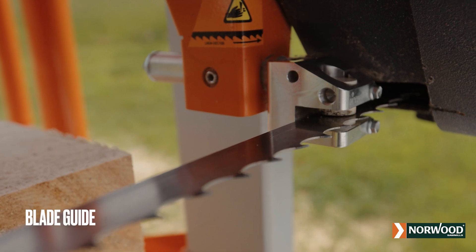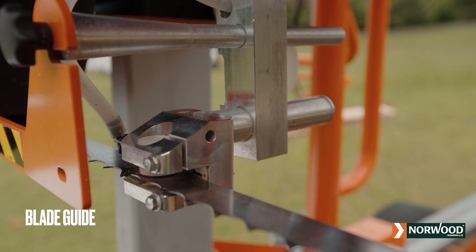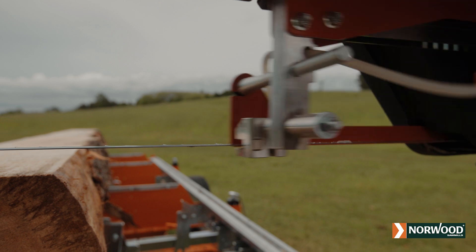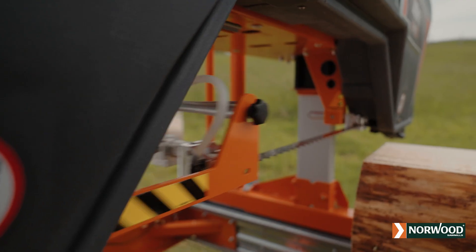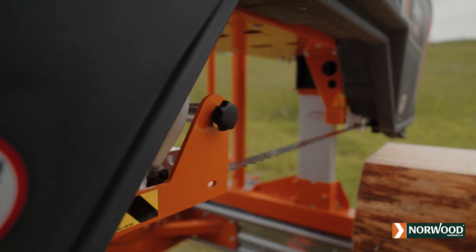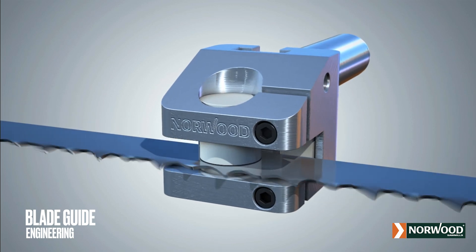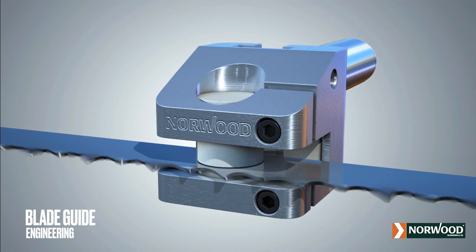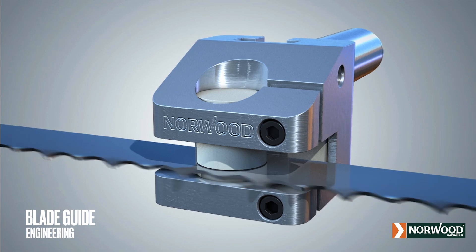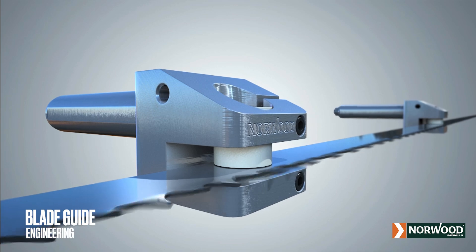The HD 36 V2 comes standard with one fixed and one adjustable blade guide. Simply lift, slide, and lock. To meet stringent international safety requirements, the unused portion of the blade is shielded. The Lumber Pro's DuraGuide ceramic blade guides give full three-sided blade support for maximum stability. The blade runs smoother, cooler, and quieter than typical roller guides, extending blade life and producing straighter, more consistent cuts.